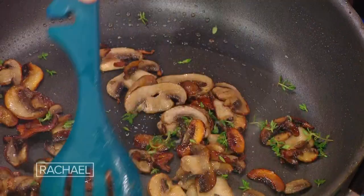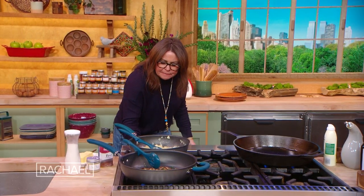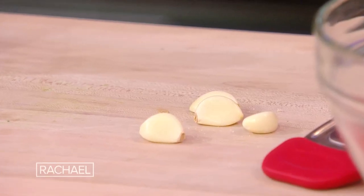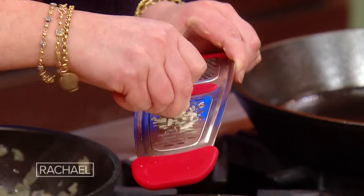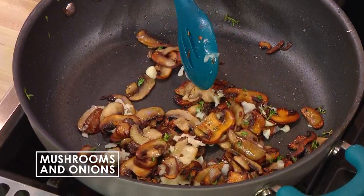A teaspoon and a half if you're using dry. I'm gonna turn that down a little bit now because I want to add the garlic, and I don't want the garlic to burn. So now to the pan, I'm just gonna grate a little garlic in. I love sherry with mushrooms, so I'm gonna add a splash of sherry.